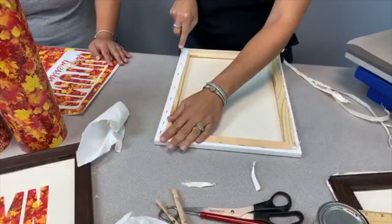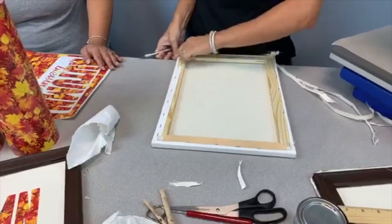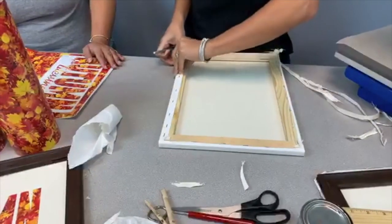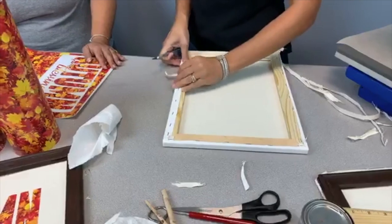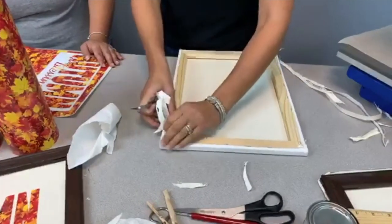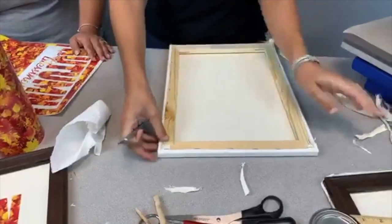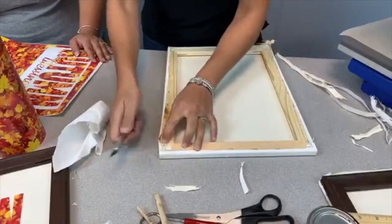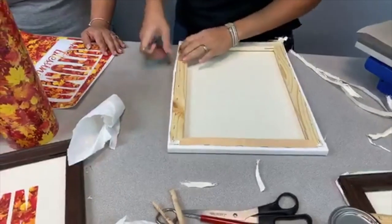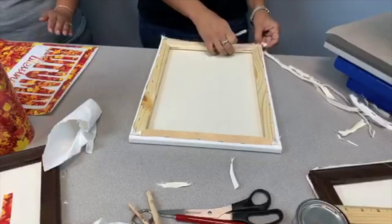It reminds me of those satisfying videos when you watch them — I like peeling. Once you get it going, it's really easy. If I were to remove all these staples, we would be here a whole lot longer. You're just going to get it so that your canvas releases these corners — they kind of get doubled on there.